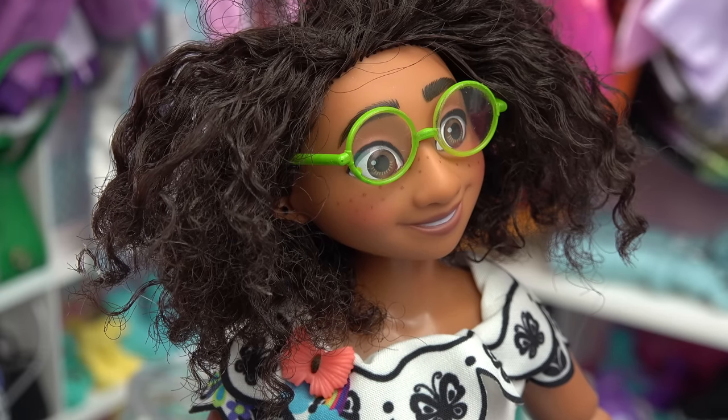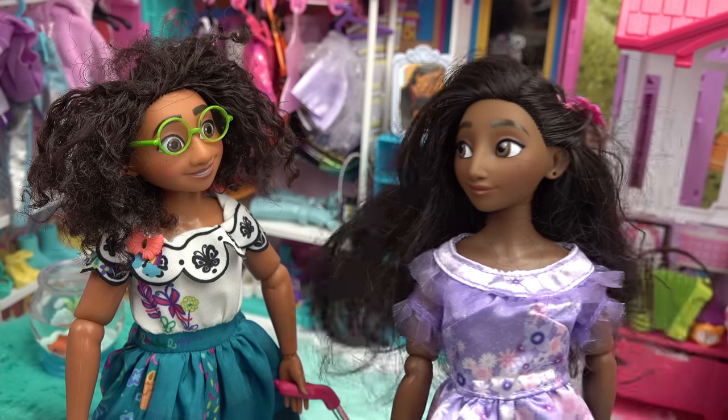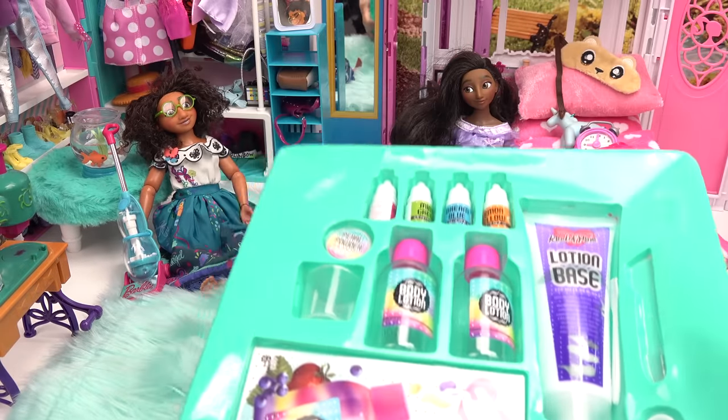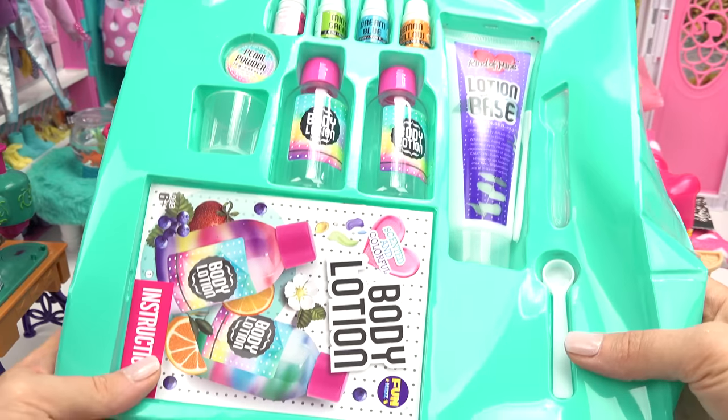I just ran out too. Aren't you crafty? Can't you just make some? I don't know if I have all the supplies. Can you help us? Okay little fans, we are gonna help Isabella and Mirabelle make some lotion.